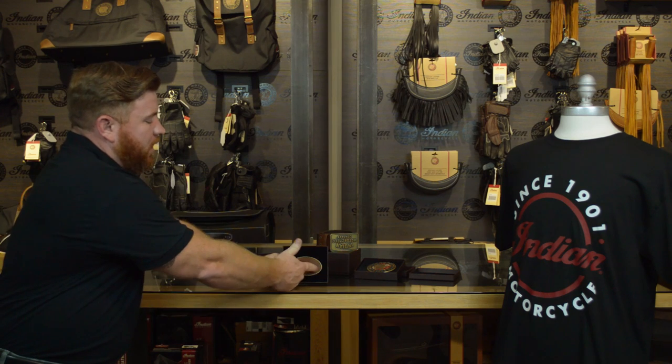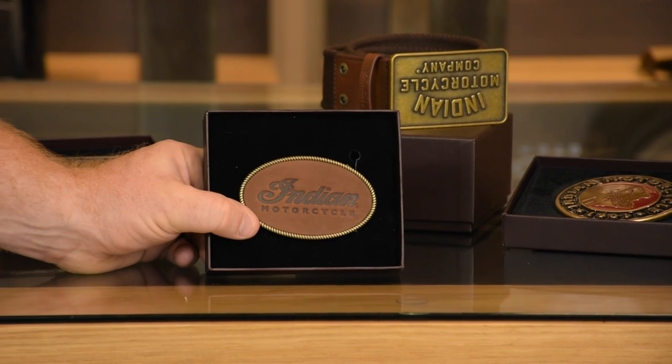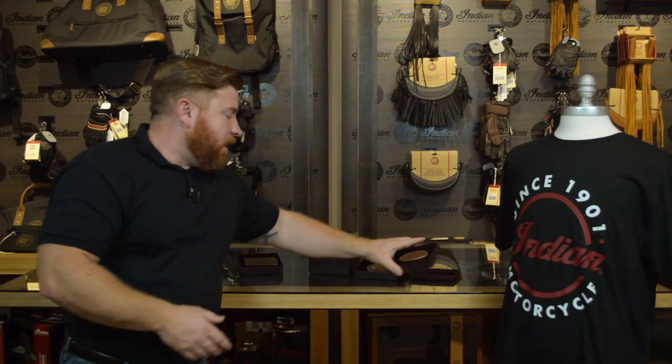And then we've got probably the only dainty one in the series. This one's got a leather center with an embossed Indian logo on it, and then almost a rope design all the way around the outside that's going to be brass. Again, you can put these on any type of belt you choose, and they're going to go great with any of the other Indian accessories they have in the catalog.